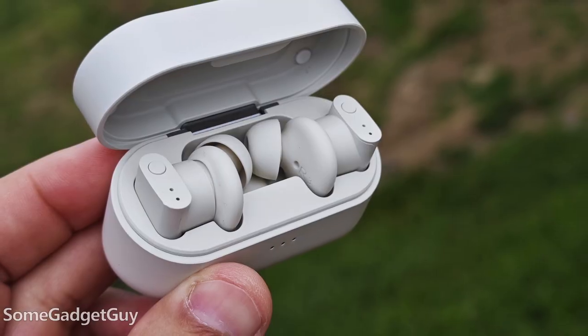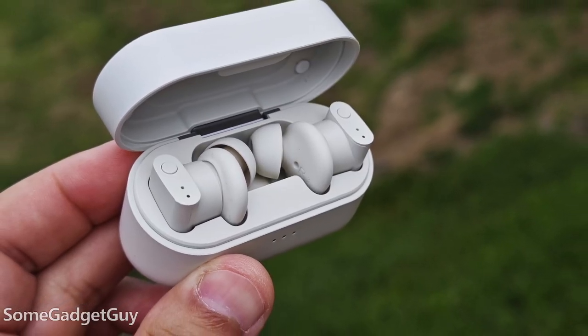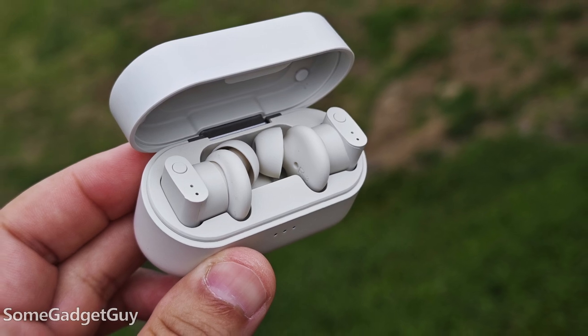The toughest part of this space right now is how good the competition in true wireless is. Headphones and earbuds are a very personal form of wearable technology — there really isn't a one-size-fits-all kind of solution, and it's incredibly difficult to get a sense of what you might like just listening to someone ramble about what the earbuds kind of sound like.